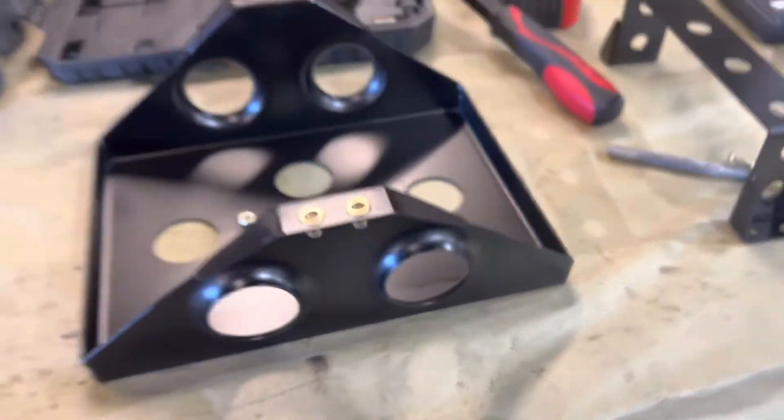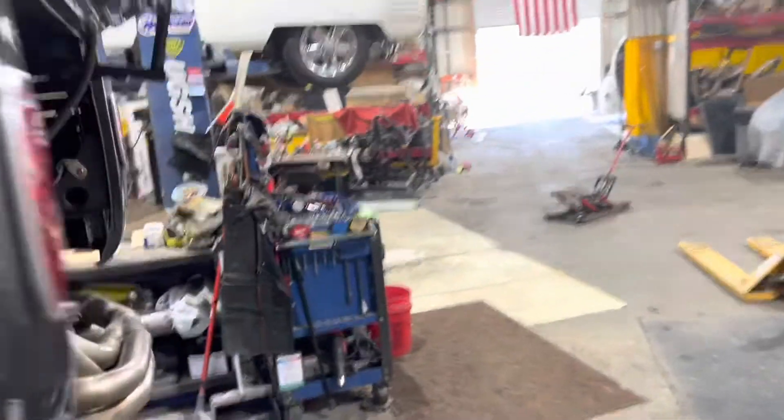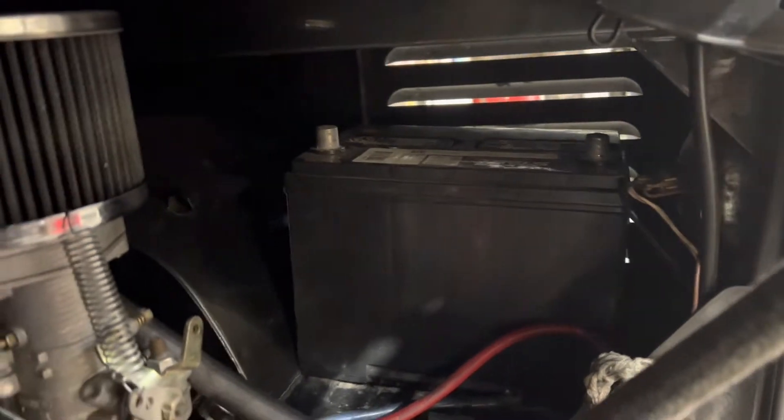Once you get the Optima in there, it looks really slick. To avoid situations like a floater battery with nothing holding it in place - we've got a little TV magic here showing you one installed, because this is the second one we're doing today.